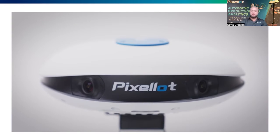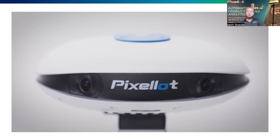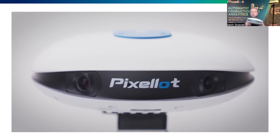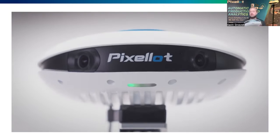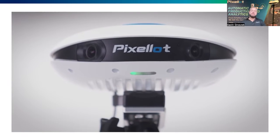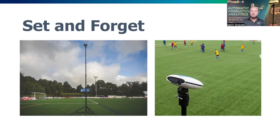The product itself is our Pixelot Air. I have one here with me — it's extremely portable. You may ask what an AI sport tracking camera really is. Essentially, it's a set-it-and-forget-it idea that we've developed here at Pixelot, where you really don't need to manually do anything at the game in terms of filming. You set it up, click record, and then forget about it — we take care of the rest.